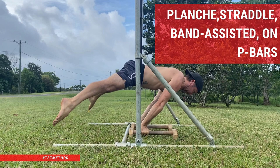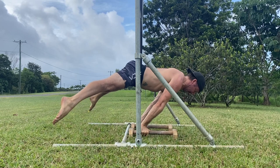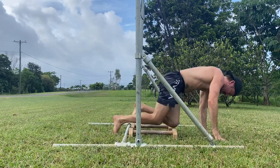Planche, Straddle, Band Assisted on P-Bars. If you're a gymnastic skill seeker wanting to unlock the straddle planche, you'll spend a lot of time working on this progression.